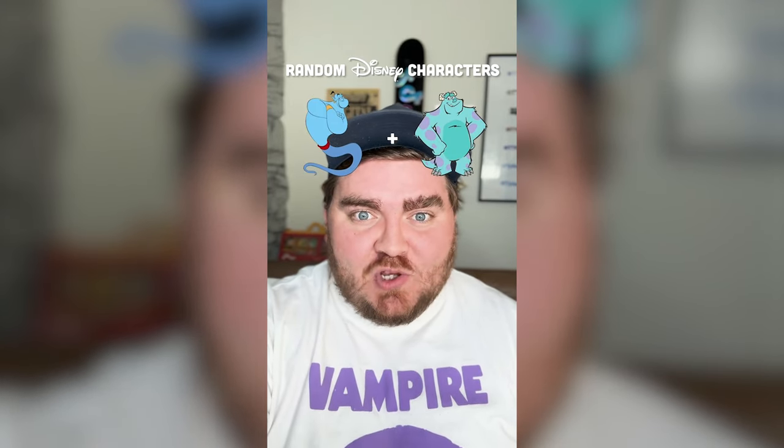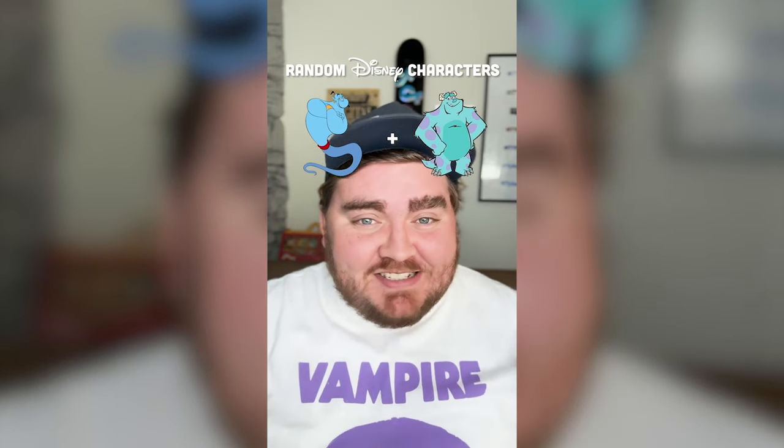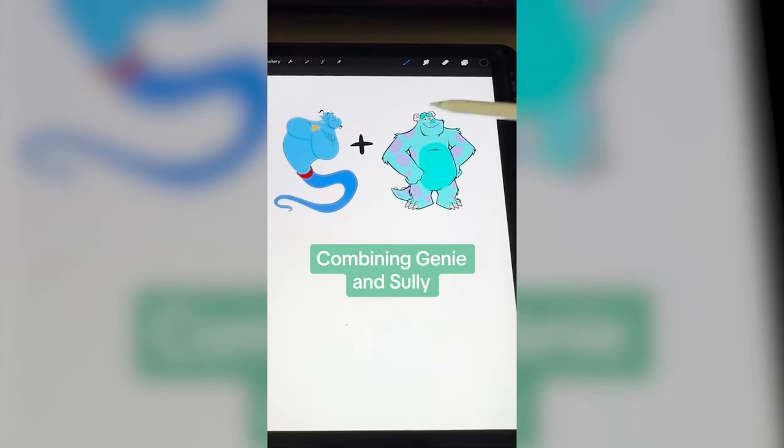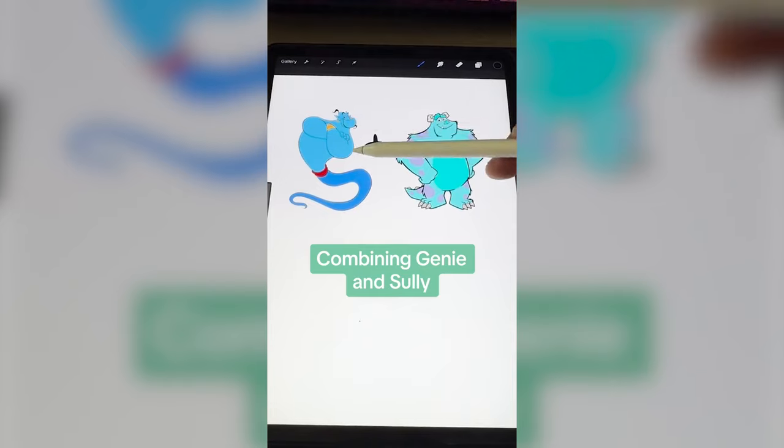Whichever two Disney characters this filter lands on, I'm gonna mash them together. First we have the Genie and Sully. This is kind of perfect — they have the big shoulders, similar color. I am super excited for this combo. Basically what I think I'm gonna do is make Sully look like the top of the Genie, and then maybe give him the earring and the hair and the goatee.